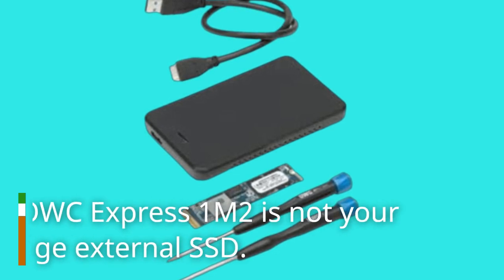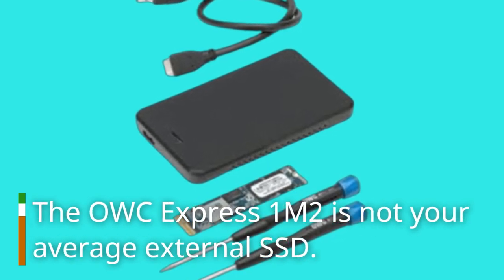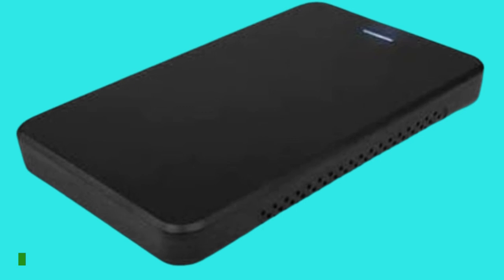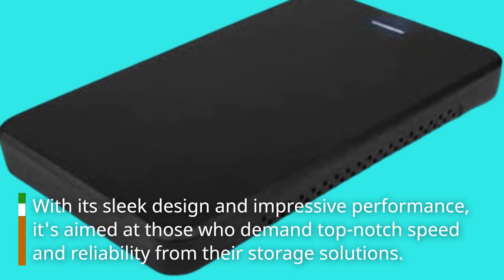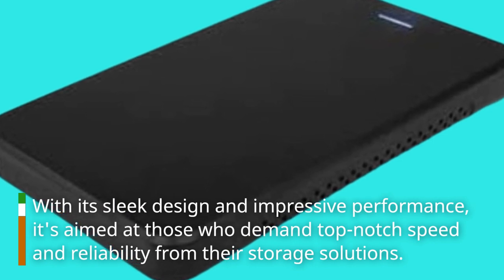The OWC Express 1M2 is not your average external SSD. With its sleek design and impressive performance, it's aimed at those who demand top-notch speed and reliability from their storage solutions.